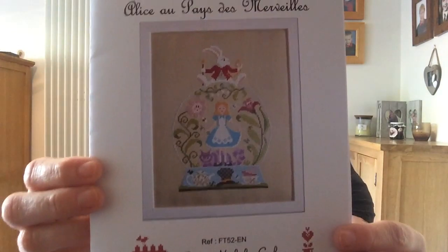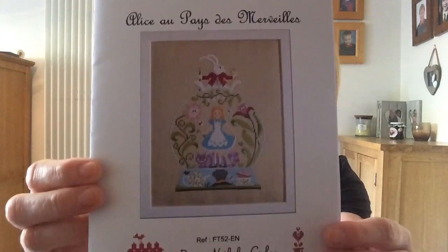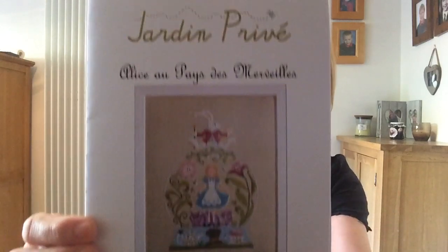So day one, I worked on Jardin Prieve — I can't say that in French — but it translates to Alice in Wonderland. I was really pleased. I made quite a lot of progress on each one, I think.